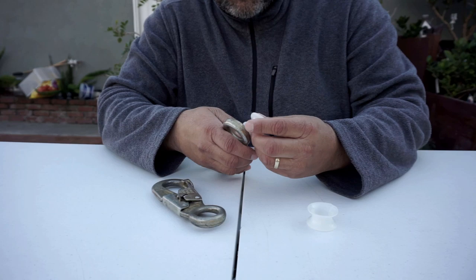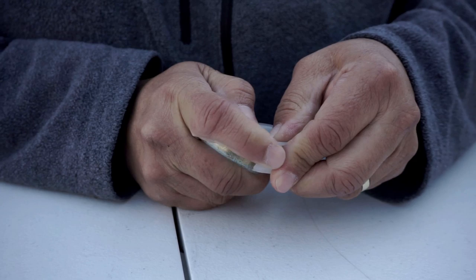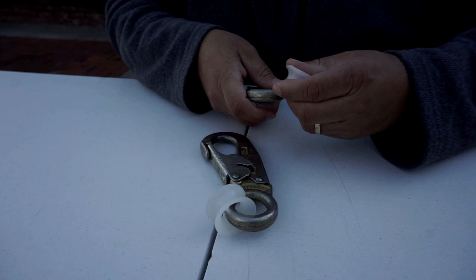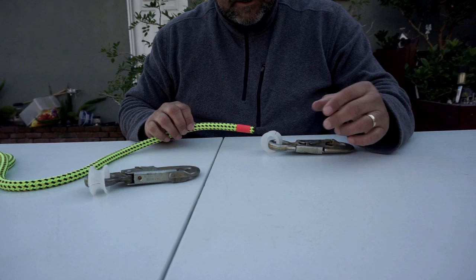And a couple of half-inch plastic thimbles. The first thing I'm going to do is put the thimbles on these clips — they just kind of pop on. You don't really need to have these thimbles on it; you could just tie it directly onto the rope, but I kind of like the way it feels with these thimbles.